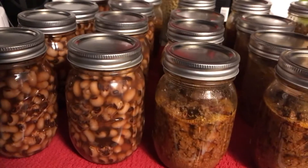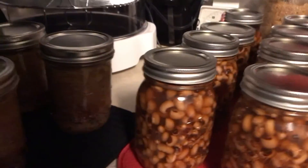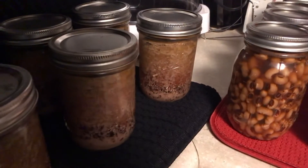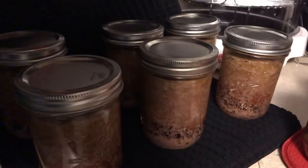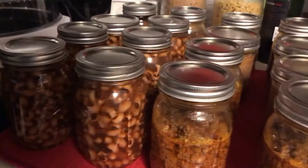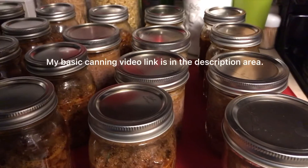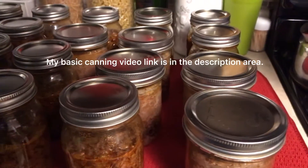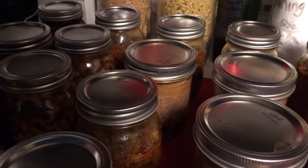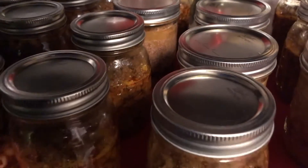Before you start the actual process, please remember to vent your canner for 10 minutes while a steady stream of steam is flowing out. When it starts getting hot, make sure you vent it for the full 10 minutes. If you're unsure about venting, putting on the weight, and all of that, please go back and watch one of my previous videos that walks you through the process — you can see the steam and watch me count out the 10 minutes before putting the weight on.